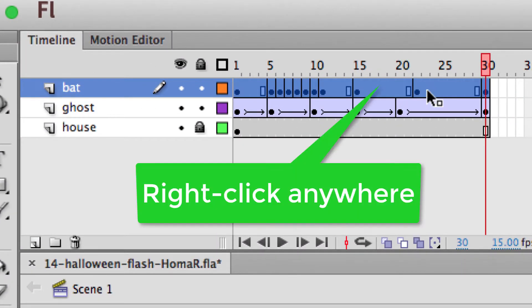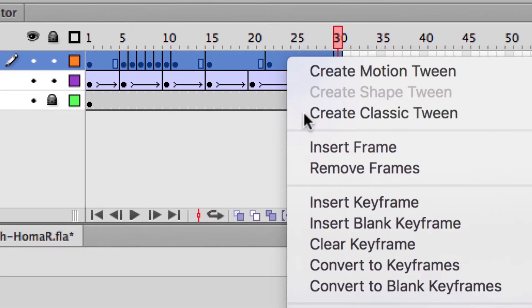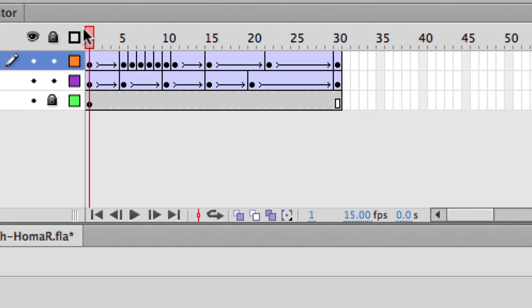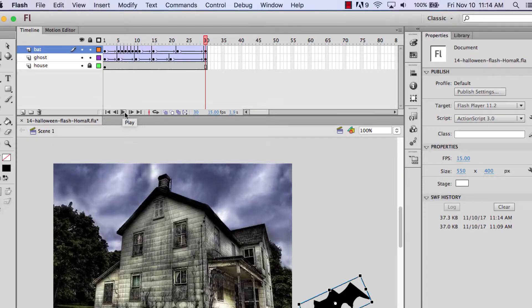So we're going to do the same thing. Click on the bat layer so all these frames are highlighted, and at any point in here you can right-click and choose Classic Tween. Now the bat should look a little better — he's kind of flapping and moving around. The only thing that's different now is the ghost and bat are happening at the same time. It'd be nice to stagger them — maybe have the ghost start and then the bat come in, so I'll have the bat happen later since we did that second.